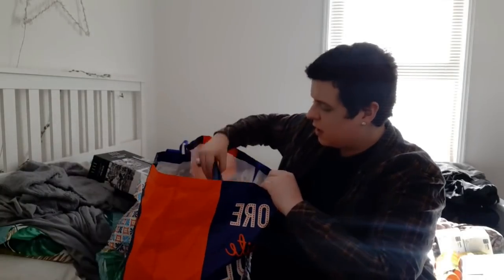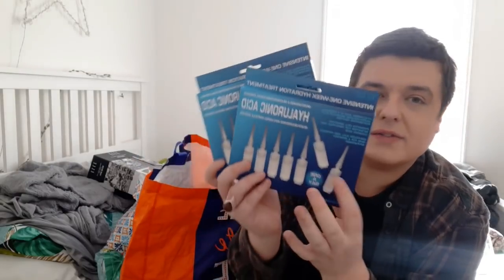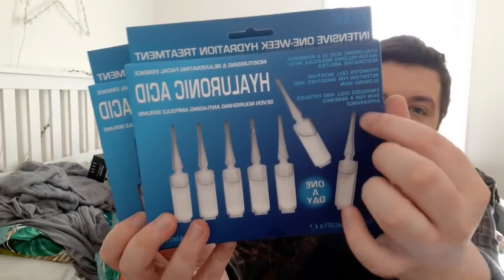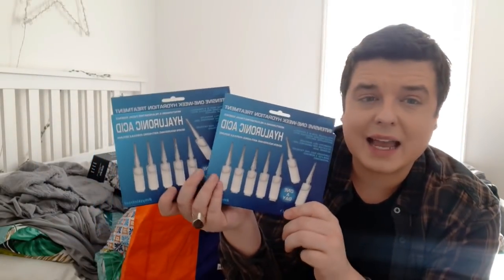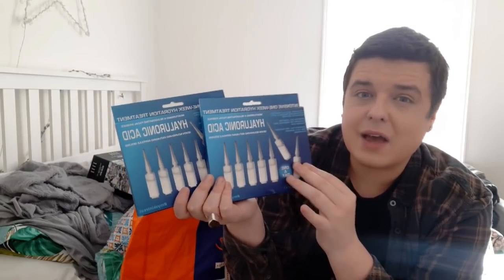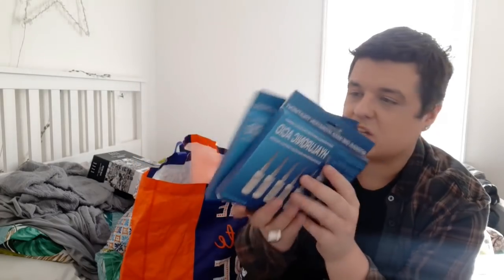I've bought these before and they're really, really good. This is the Hyaluronic Acid - you do this for seven days. They look like little injections but you just snap the top off, put the liquid on your hands and put it on your face - one a day. I got one for me and one for my friend. These are really, really good - my skin has got so soft with these and I have noticed the difference. They're only £1.99.